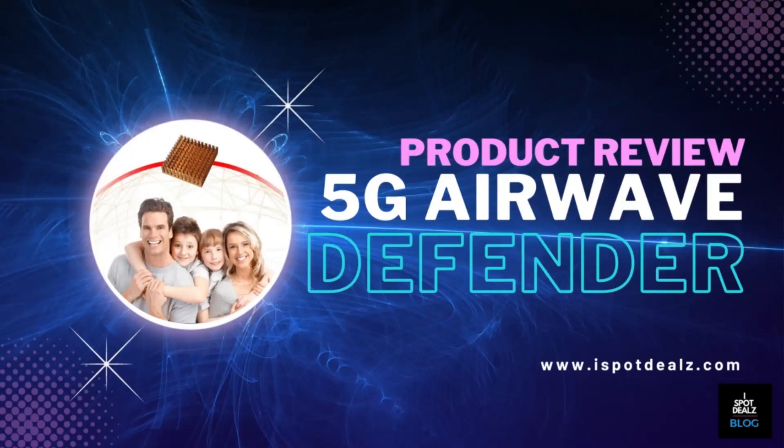Hello and welcome to iSpot Deals. Today's product review: 5G Airwave Defender.